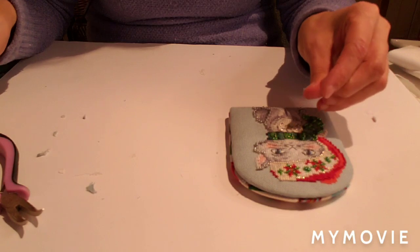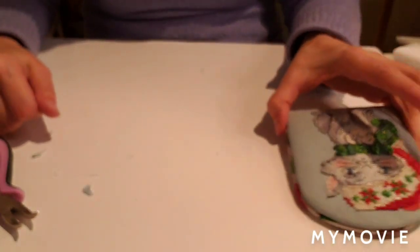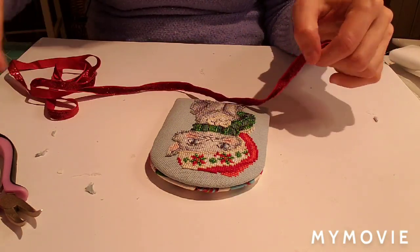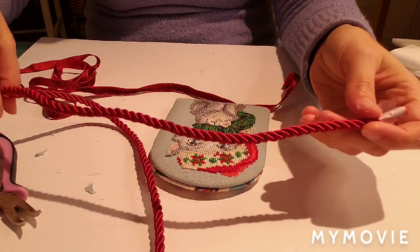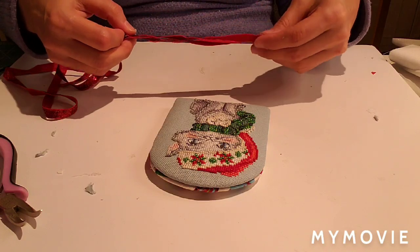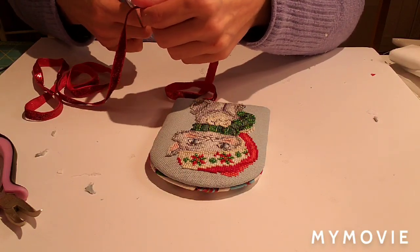Now we need to decide on our trim because we're going to sandwich the hanger between the two pieces when we glue them. For this one I've chosen this ribbon as my hanger and this cording as trim. For the hanger ribbon, I'm cutting about 12 inches - about 6 inches folded.